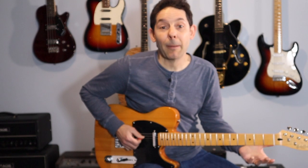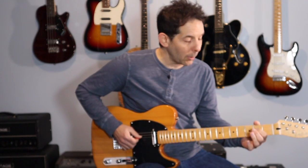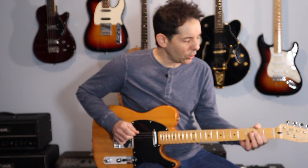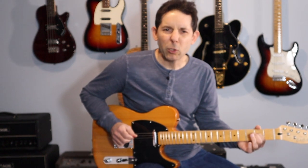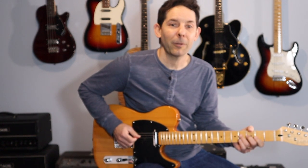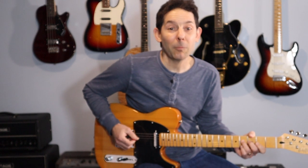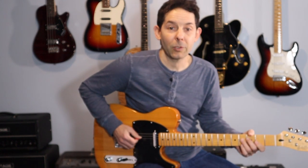Let's talk just for a second about the hammer-ons because that's new. When we hammer on, our finger acts like a hammer. You want to be on the tip of your finger. We pick the D string, the tip of your 1st finger really pushes hard onto the 2nd fret, and then 3rd finger pushes hard onto the 4th fret. You want all the notes to be the same volume whether you are picking or slurring.